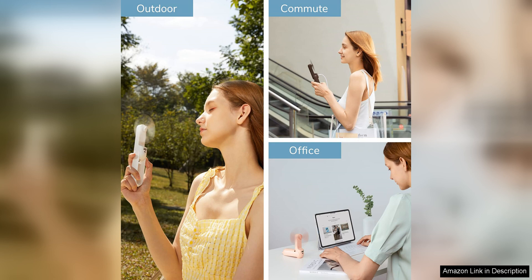Overall, the Jizulife handheld mini fan is a must-have accessory for anyone looking to beat the heat and stay comfortable on the go. Its multifunctional design, portability, and long-lasting battery life make it a standout option in the world of handheld fans. Whether you're travelling, camping, or just going about your day, this fan is sure to keep you cool and refreshed.